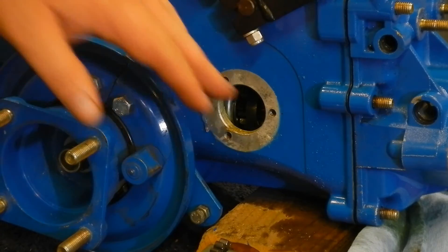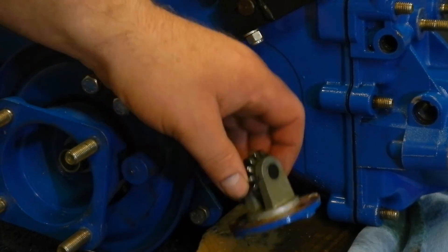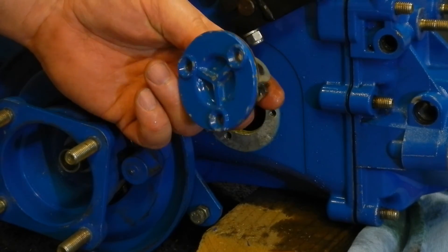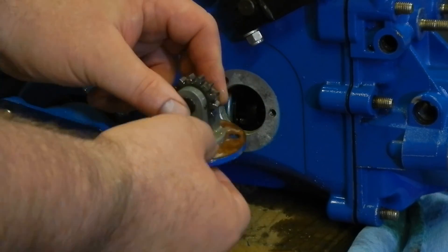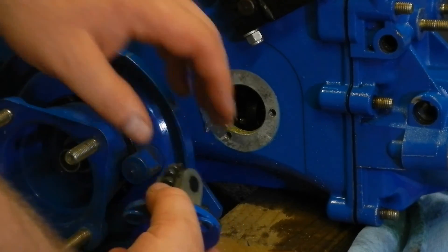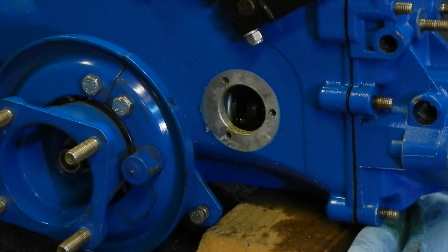It was a struggle to get this flange off the side of the transmission. I finally had to do what I was trying not to do, which is use a very skinny screwdriver and basically drive it in underneath the flange, which kind of damages the gasket a bit. But it did quickly push it off and so I was able to remove that. Now I'll try again to get that rear cover off.